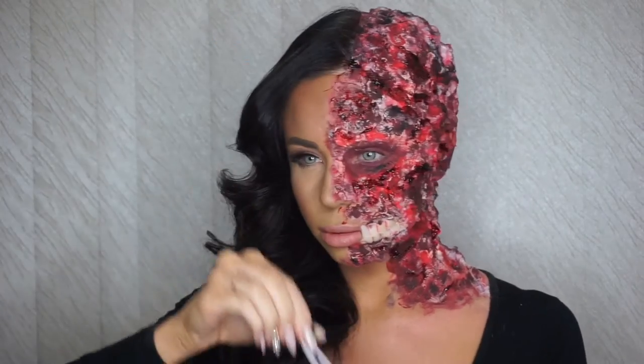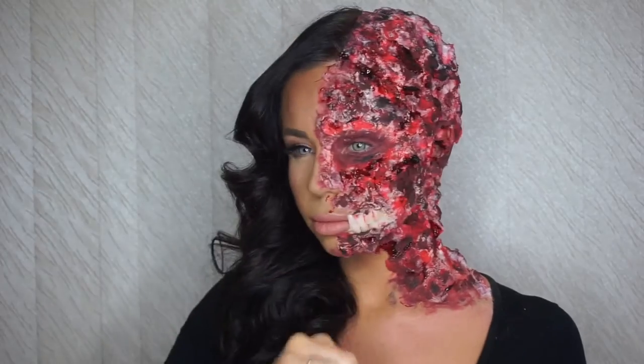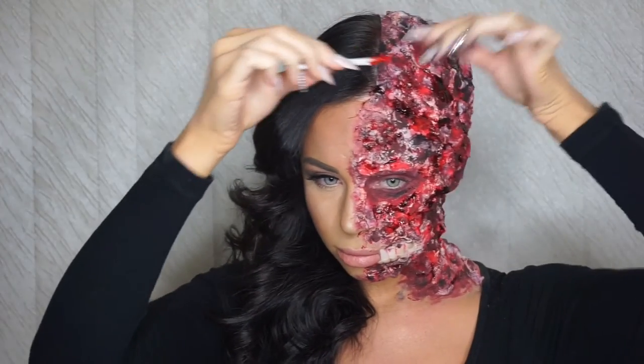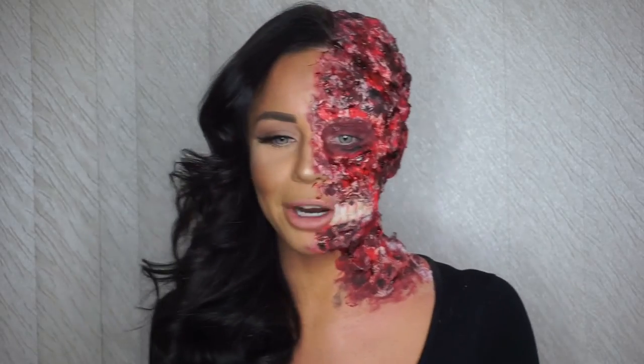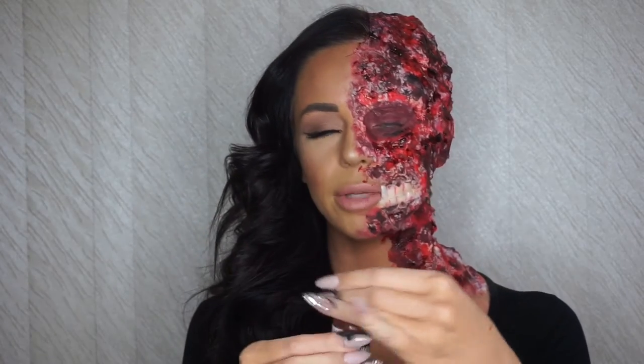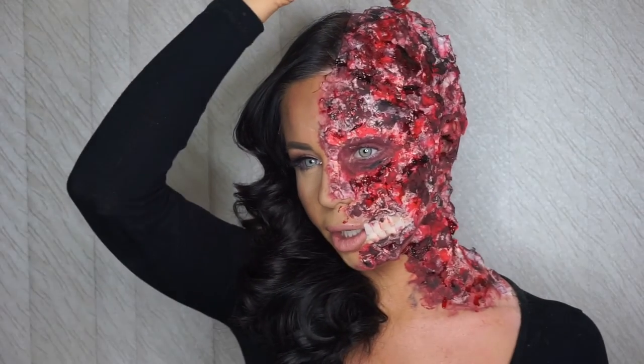Now I'm going to add some fake blood, just a little bit to give it some gloss. I just sprayed blood up the wall! I'm just going to finish by pouring some fake blood down the side of my head to give it a nice gloss.